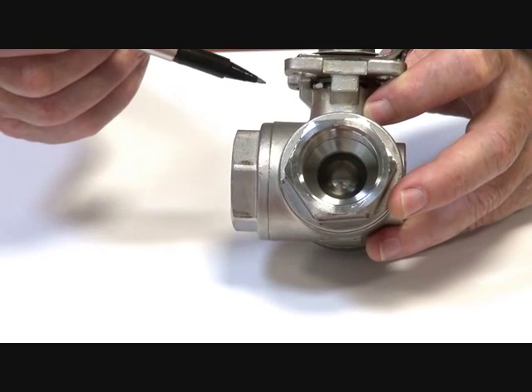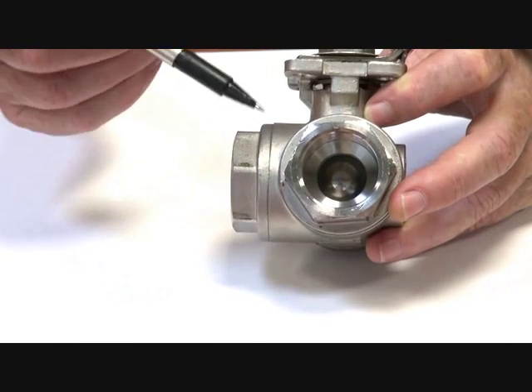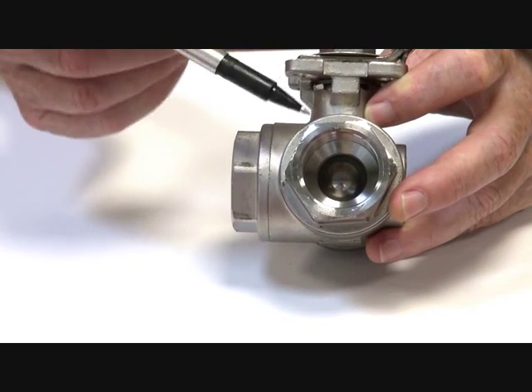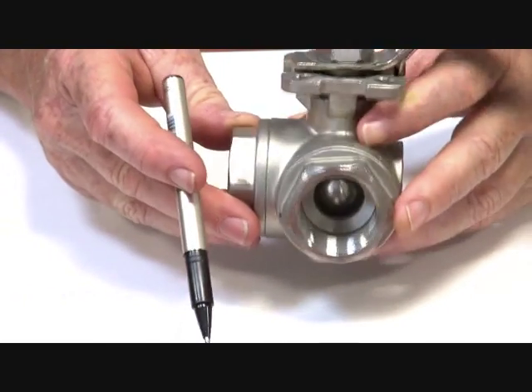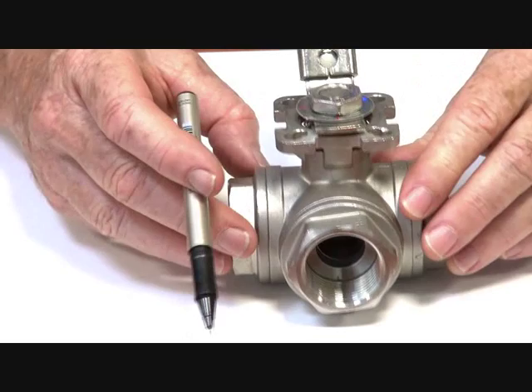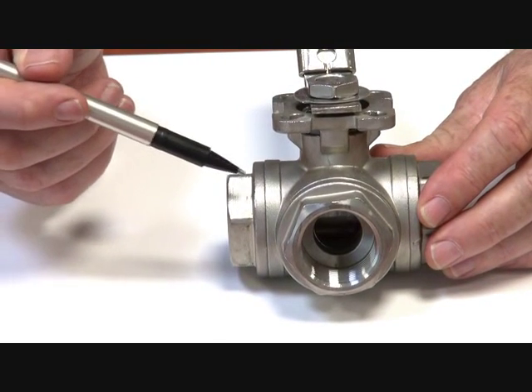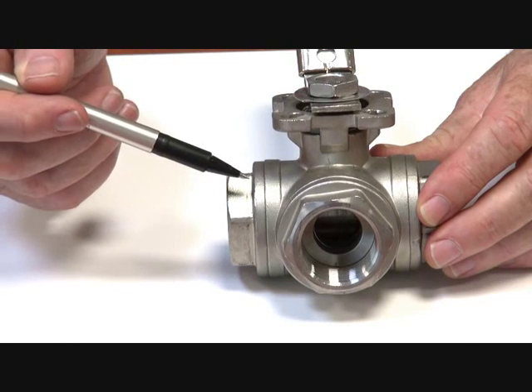It's a 63 bar or 1000 psi valve. The valve is available from 15 millimeter through to 80 millimeter, basically quarter inch through to three inch BSP.